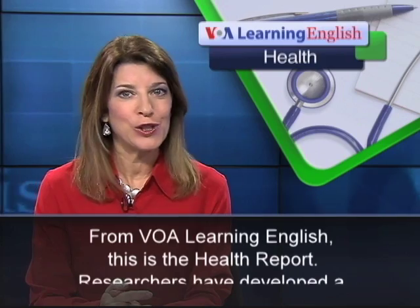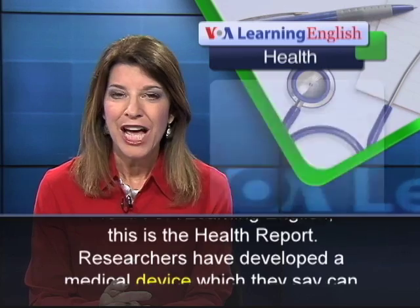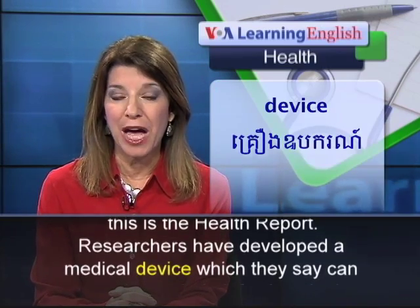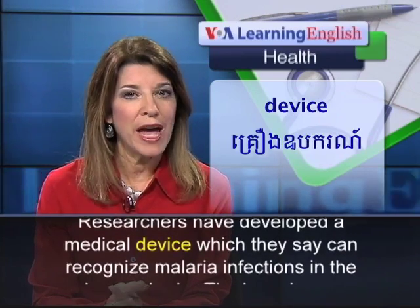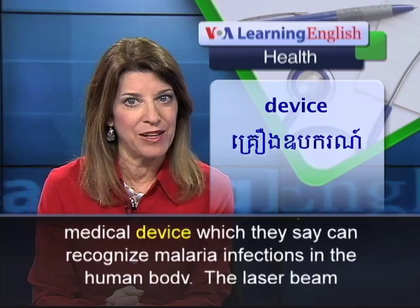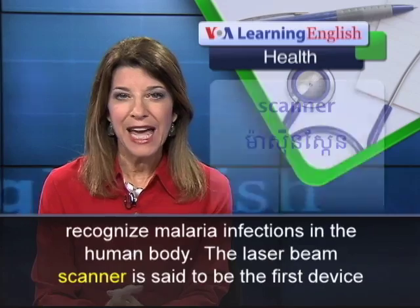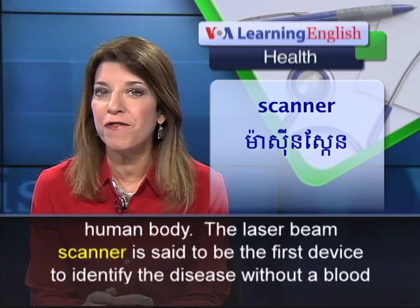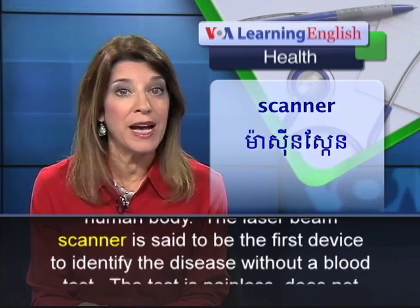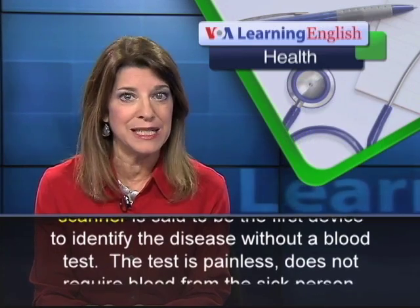From VOA Learning English, this is the Health Report. Researchers have developed a medical device which they say can recognize malaria infections in the human body. The laser beam scanner is said to be the first device to identify the disease without a blood test.